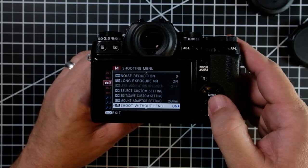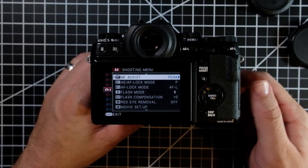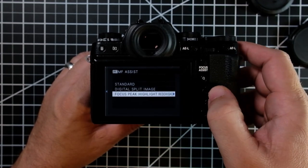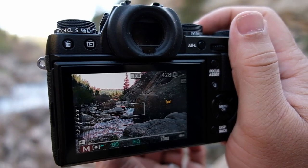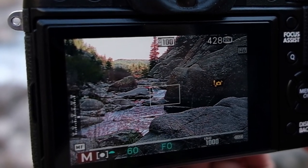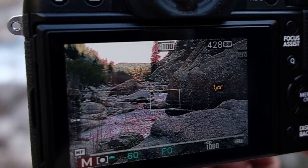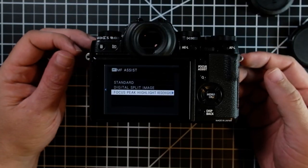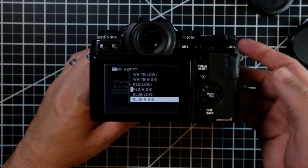There are a couple of other settings I use and would highly recommend setting up. The first one is going to be the manual focus assist. Most of the time I keep mine set to red high. What this does is when you're focusing on your subject, you're going to see it turn red — the edges start to highlight and that helps you realize what is in focus. It's a really simple system. I keep mine on red most of the time, but if you're shooting a subject that has a lot of red in it, it might be a little confusing, in which case you can go with one of the other colors.